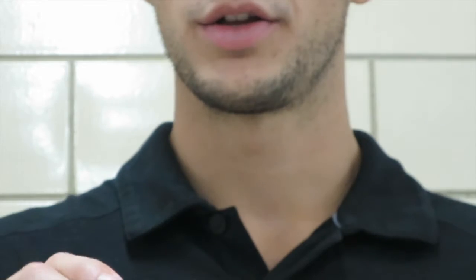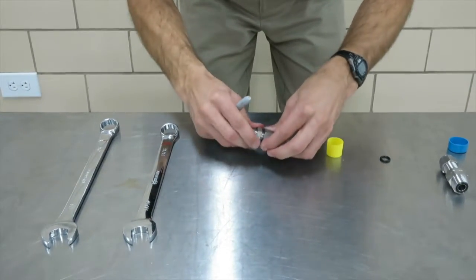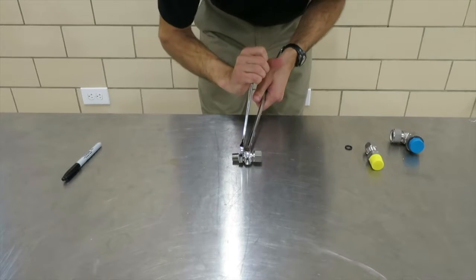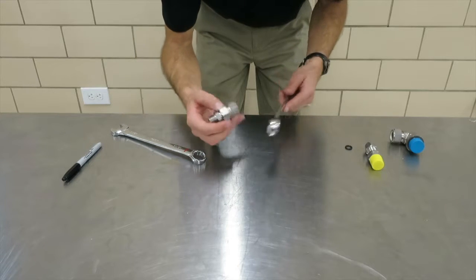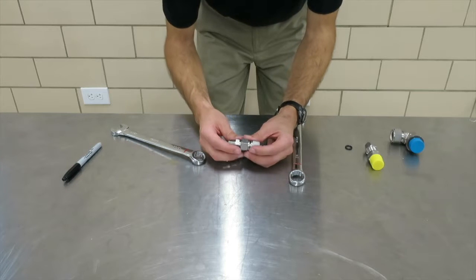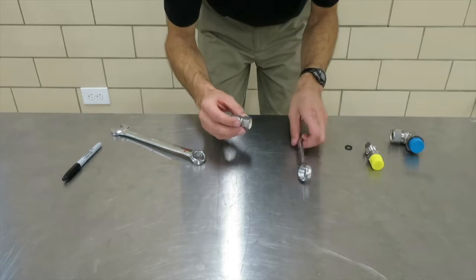To pre-swage, mark the starting position — we're going to do it down here on the table. Mark the starting position, and you have to go a turn and a quarter to pre-swage. So we've gone a turn and a quarter. Sometimes it helps to use the closed end of the wrench. If this were in a vise, it would be a lot easier. Once you've gone a turn and a quarter, that nut is now pre-swaged.